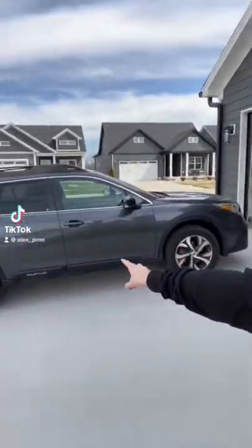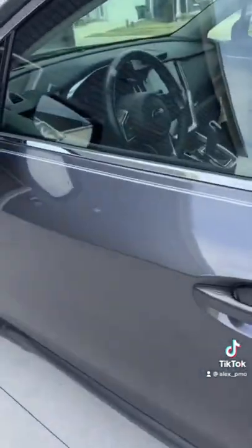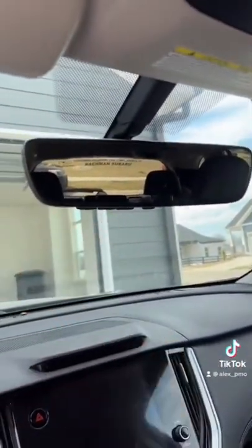Today I'm going to show you how to sync up your Subaru with your garage door opener so that you can open your garage with your Subaru. This is called Subaru HomeLink and it removes the need for a clicker to open your garage door and instead allows you to sync it up with your mirror on the inside of your car.